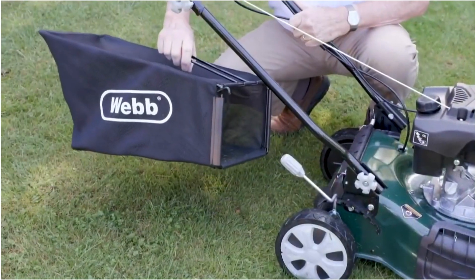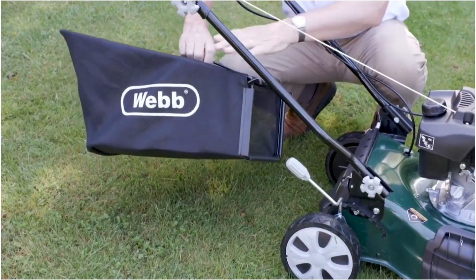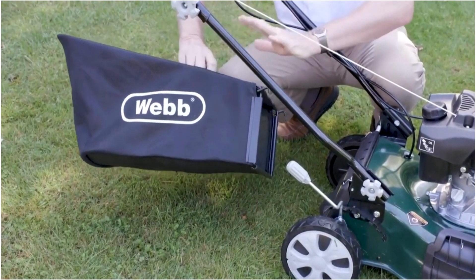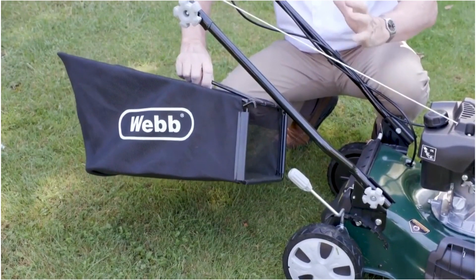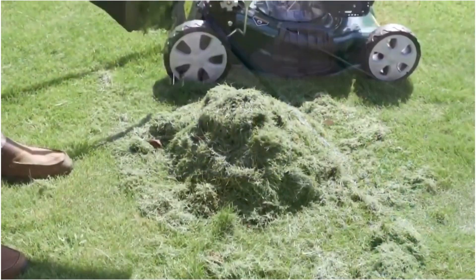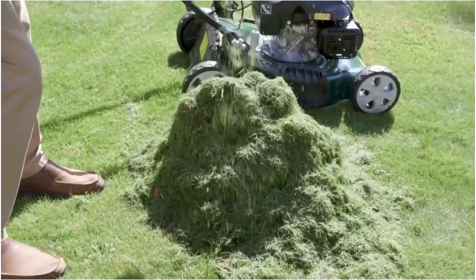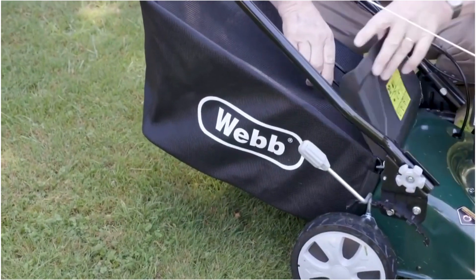Grass collection on the Webb is made absolutely so much better by this mesh bag. The mesh bag lets the air through, not the grass, collecting every blade of grass from this machine. 55 litres collection on this 46cm machine, and fitting the machine is so simple.